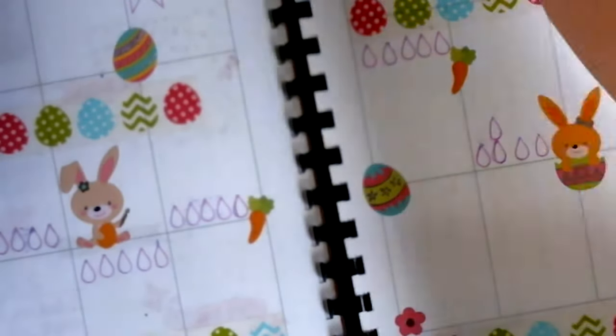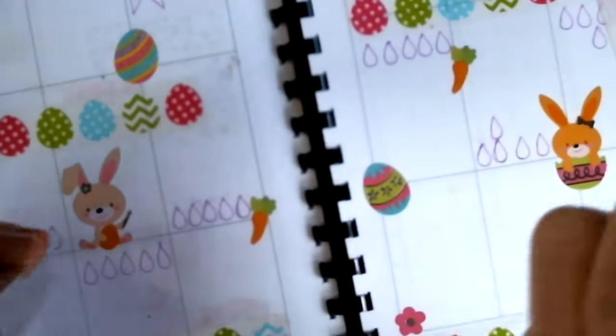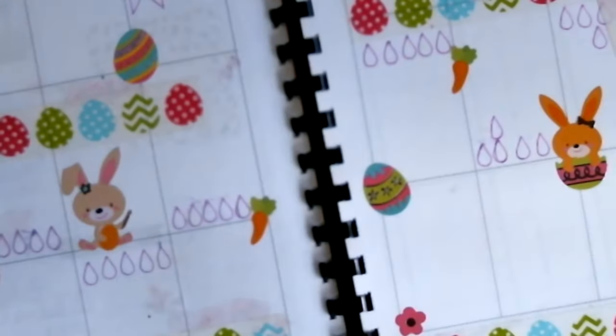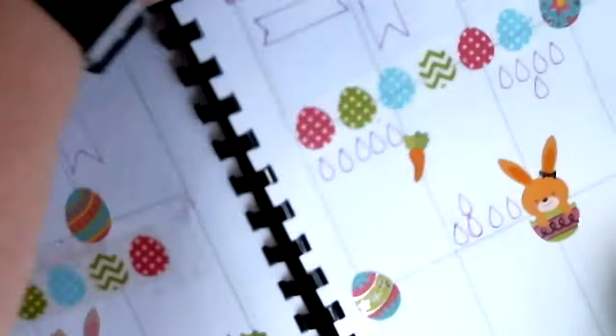And I'm going to use the Prismacolor pens to write in these before I color.